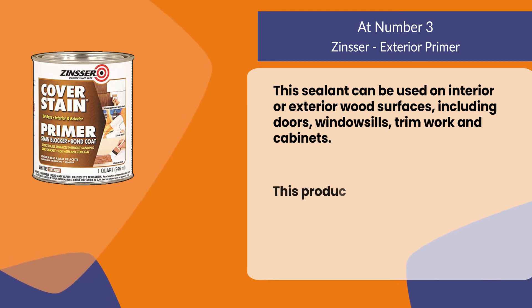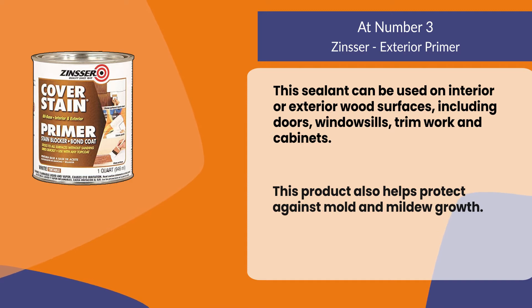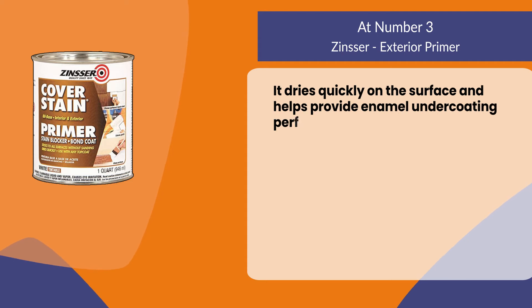This product also helps protect against mold and mildew growth. It dries quickly on the surface and helps provide enamel undercoating performance.